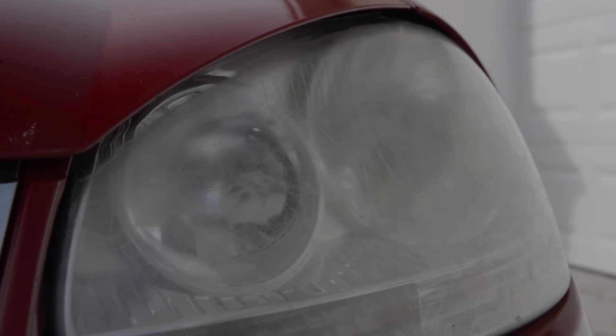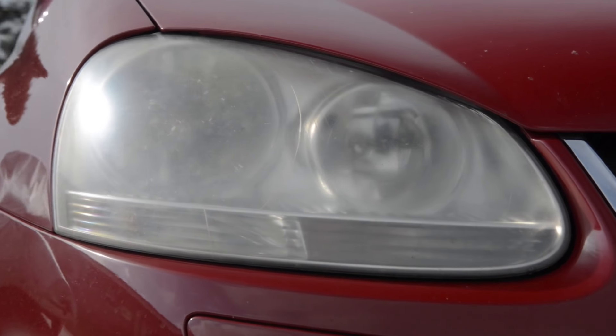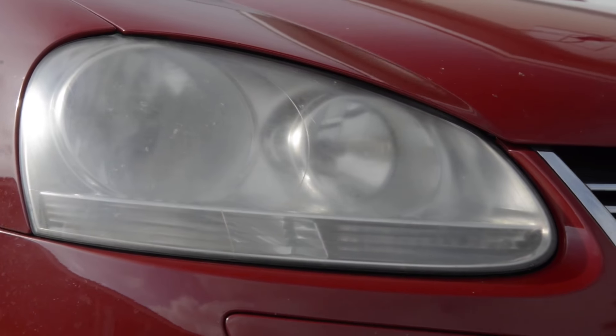In this video I'm going to show you how to restore your headlights and how to prevent them from becoming oxidized and yellowed over time. This not only looks bad, but at night your headlights don't shine as far as they should.